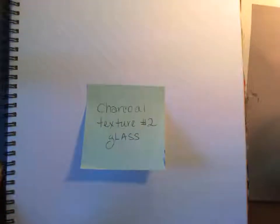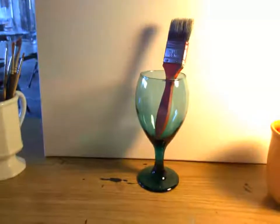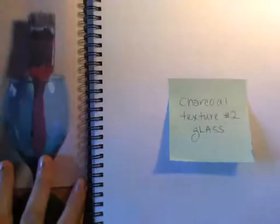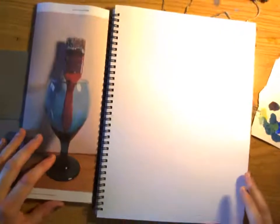In this video we're going to go over another texture in charcoal - we're going to do glass. This is number two with glass. I had my glass set up with the paintbrush and took a picture, since you're going to be working from a picture. I've put my sketchbook lined up vertically or portrait style because the glass and paintbrush are kind of tall, so you might want to do that.